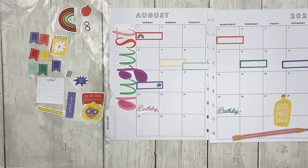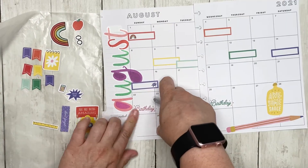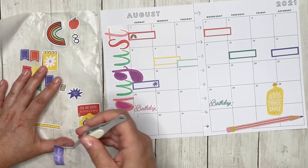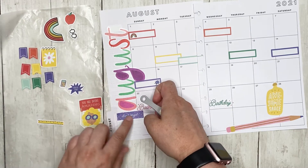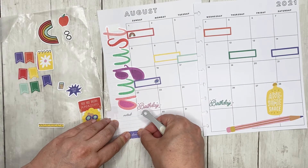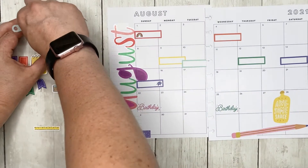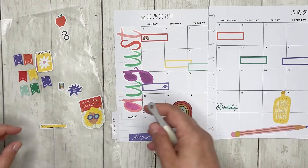I'm going to put this little 'noted' down here at the bottom just in case I have anything important going on, and I'll put a little 'don't forget' with it. That looks better. I also want to put in this little rainbow — no real purpose, it just looks cute.